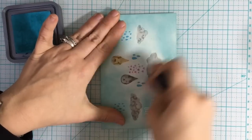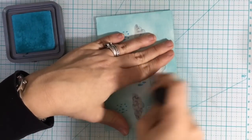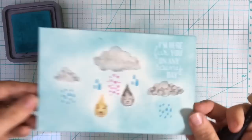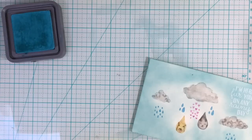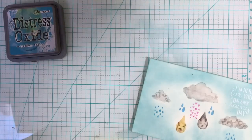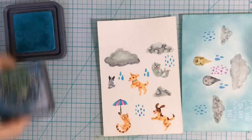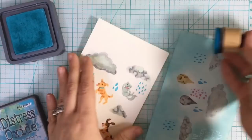The sentiment I put on there inside is 'I Am Here for You on Rainy Days.' The other one, of course, is 'Sending Showers of Fluff' — it looks cute. So there's that one. In this video you get to see all three platforms in action.